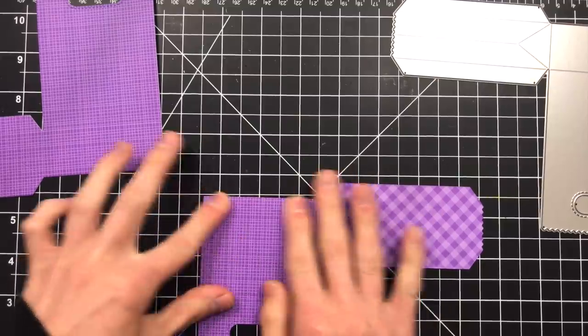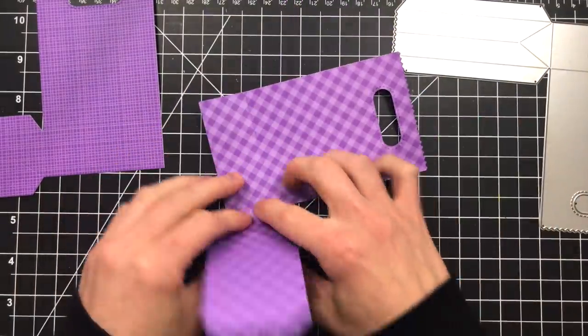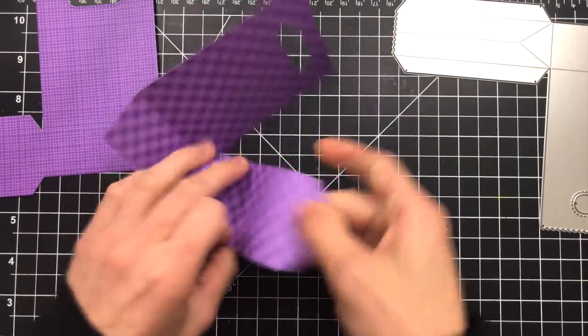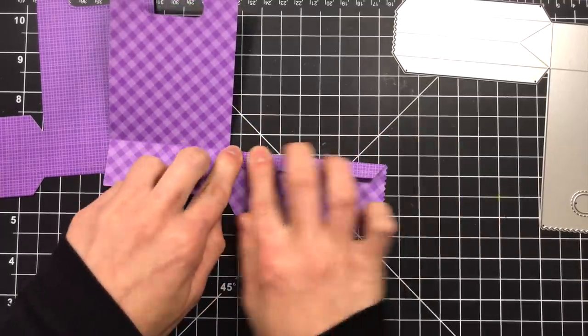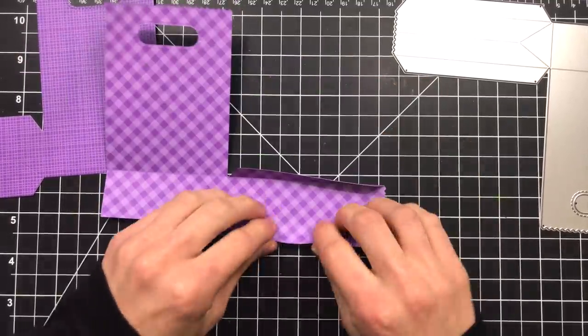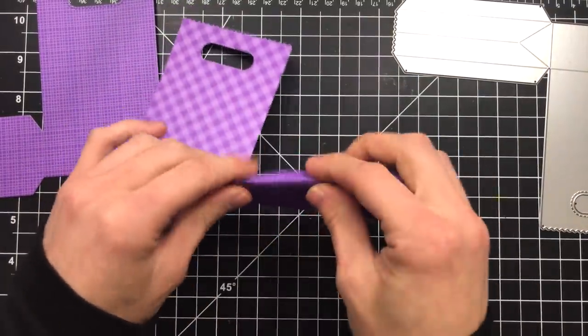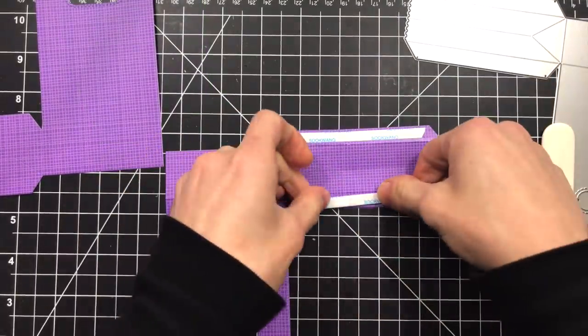Now that I've cut two pieces, I'm folding them so I can start adhering everything together. I want to make sure I crease all of these folds really nicely so my bag is going to stand sturdy and straight. These score lines are really easy to fold along — they've already been pre-scored as you run this through your Big Shot or any other die cutting machine. So once you've die cut this, it creates those score lines as you cut.